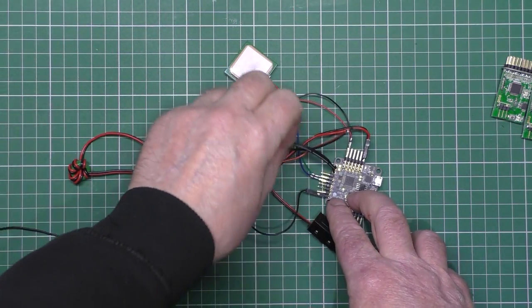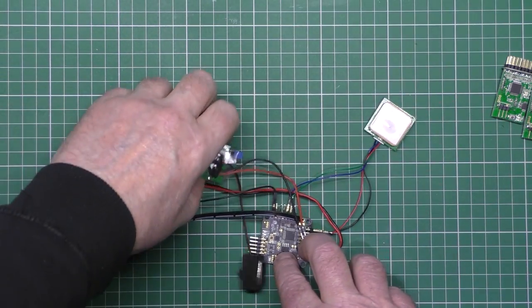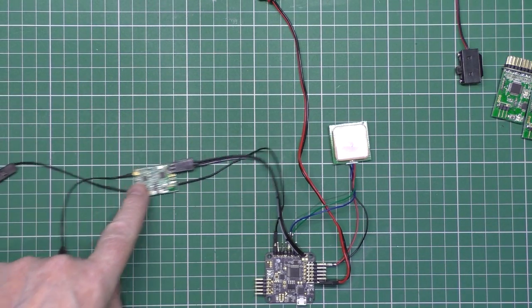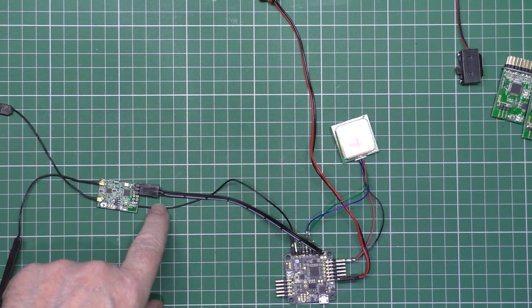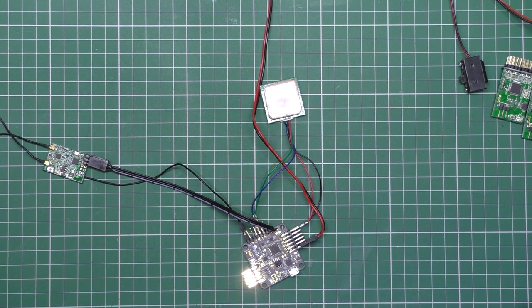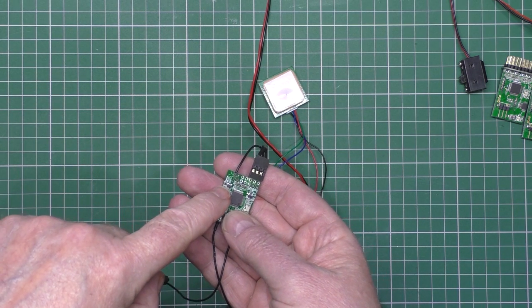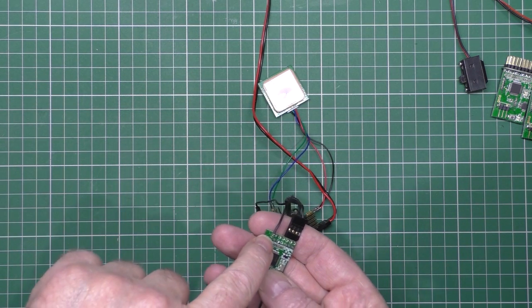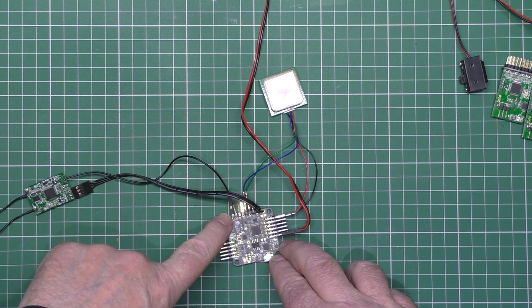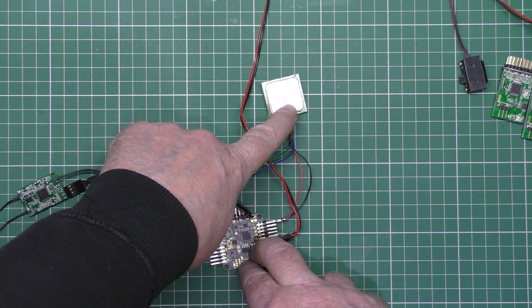I've got GPS connected to UART2 — I can't connect it to UART1 because that's shared by the USB. I've got a D4R2 with PCB antennas to improve the range, and I've got a telemetry cable that goes to soft serial 2, which is pin number 8. The GPS is now on UART2 purely because that's now at 115,200 baud rate.